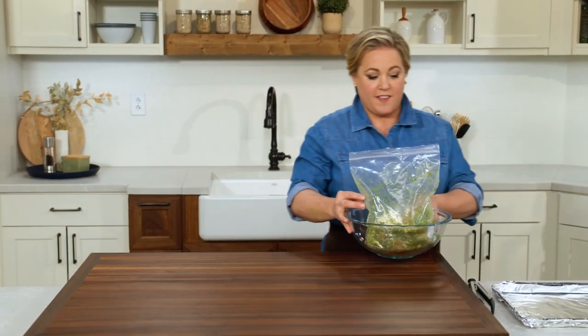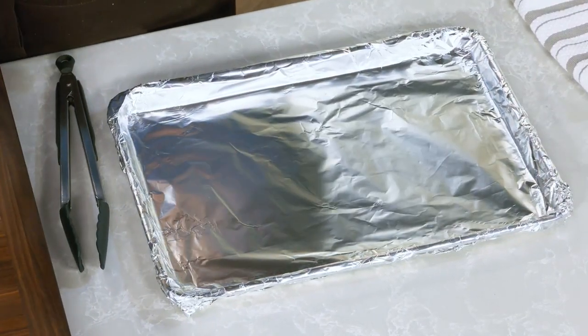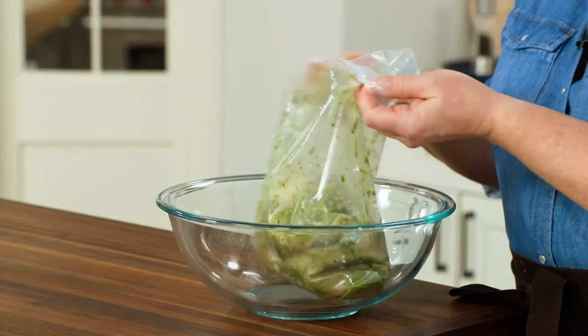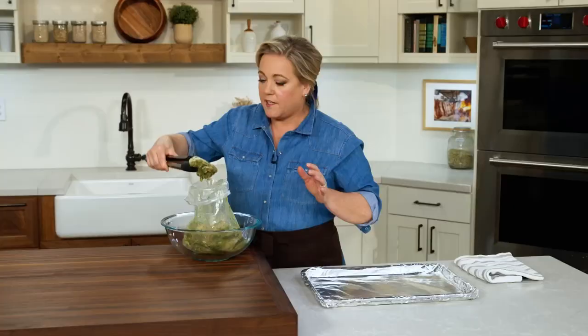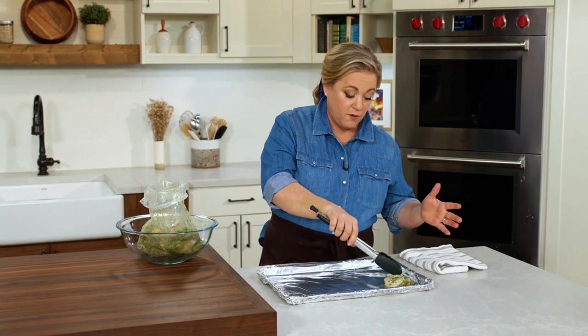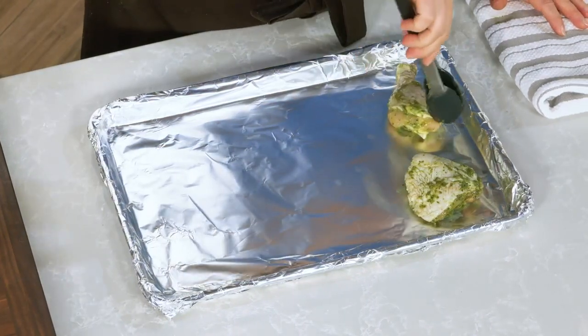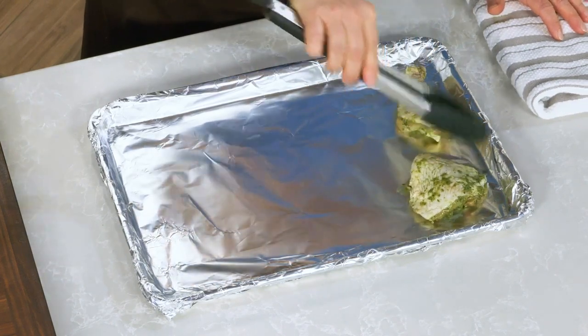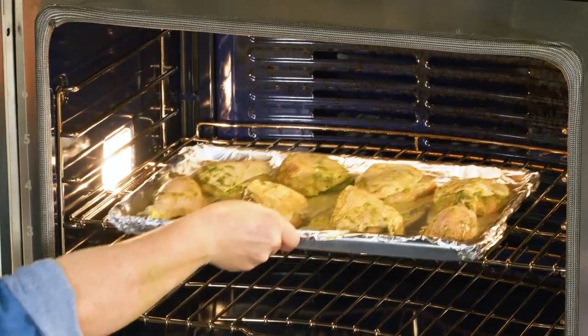This marinated chicken is ready for the oven. Here I have a rimmed baking sheet lined with foil — that's all you need, and the foil makes cleanup super easy. I'll pull out the chicken with tongs. Usually when we marinate chicken we like to wipe off the marinade before roasting, but not in this case — this marinade has a ton of flavor and we want as much of it to stick to the chicken as possible. I'll spread out the skin to make sure it covers all the meat so it will get good and crisp. This chicken is going into a ripping hot oven of 475 degrees — it's only going to take about half an hour.